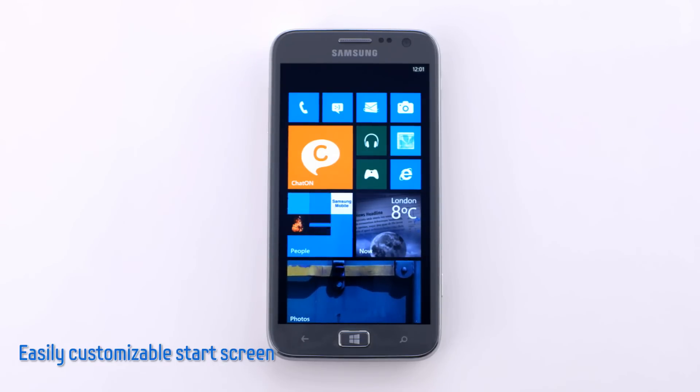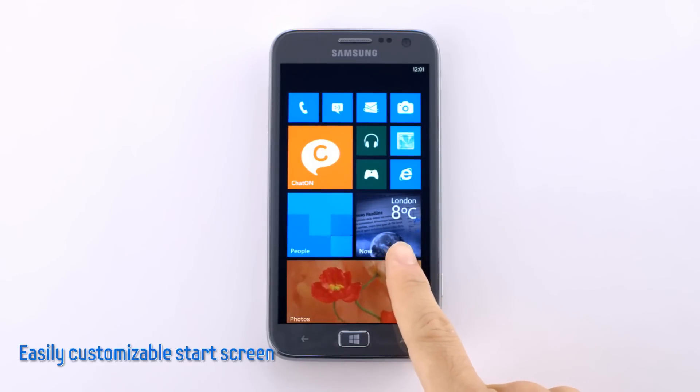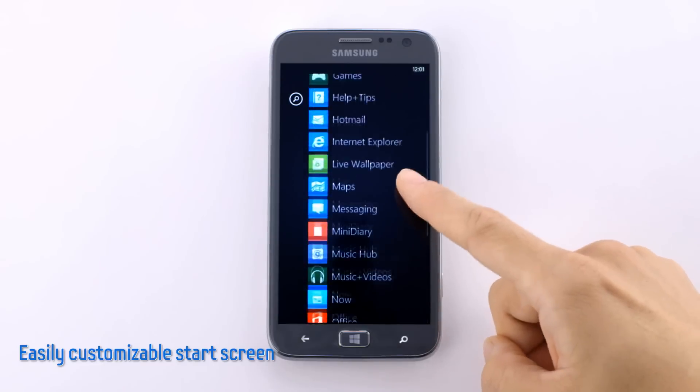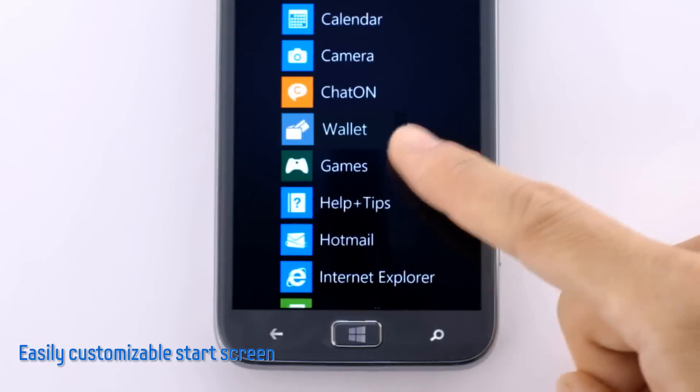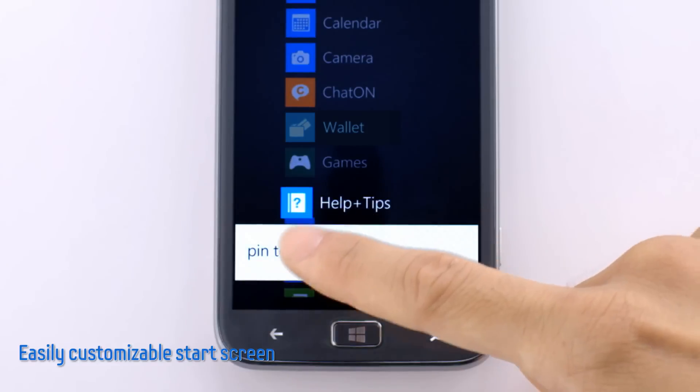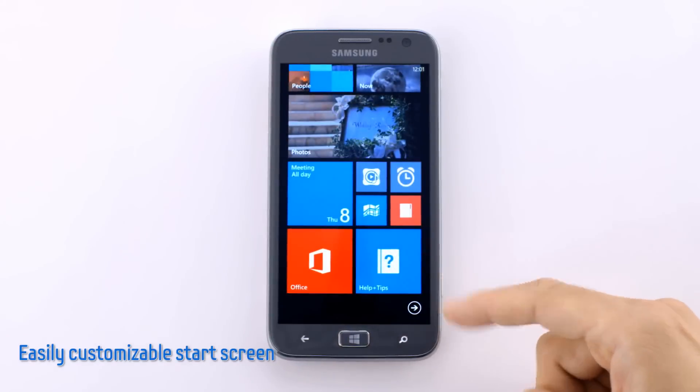Which applications are shown as tiles is entirely up to the user, as it is very easy to customize. By swiping left, we can see all the applications that are installed on the Atif S. Here's a help and tips app. If I want to put this on the home screen, I just hold down, pin to start, and there it is.